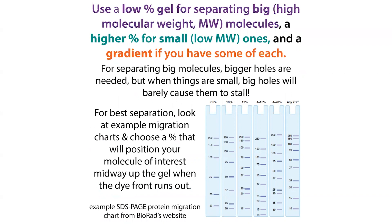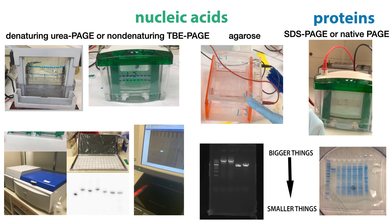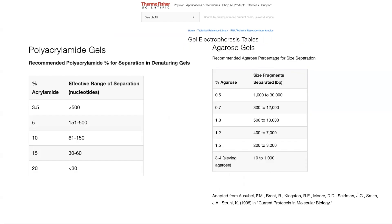If you have a mix of protein sizes, you'll often use a gradient gel. The same applies for nucleic acids as well. Polyacrylamide gels can be used for either nucleic acids or proteins, and we can use agarose gels typically for nucleic acids — but for bigger pieces. Agarose gives you a less uniform mesh, and it's also going to be bigger. So often we're doing something like a 1% agarose gel.